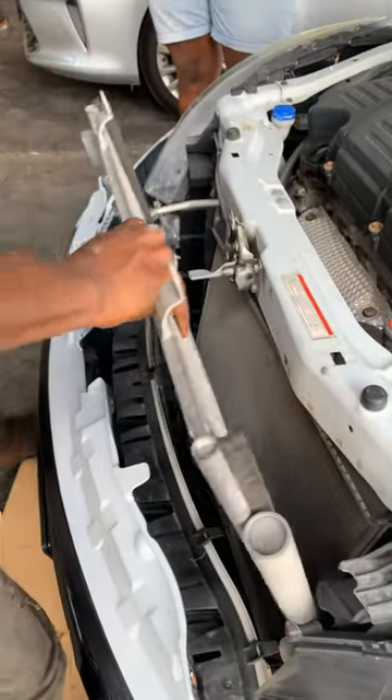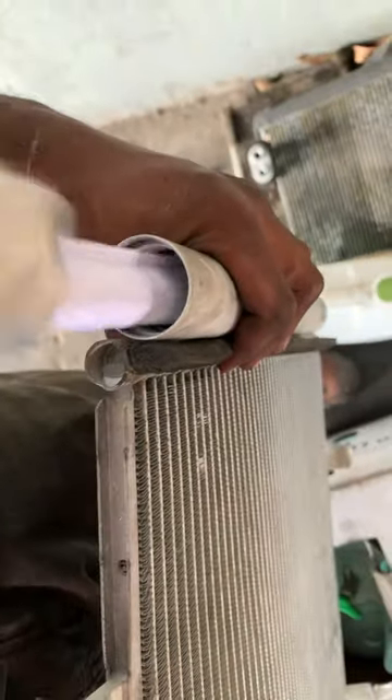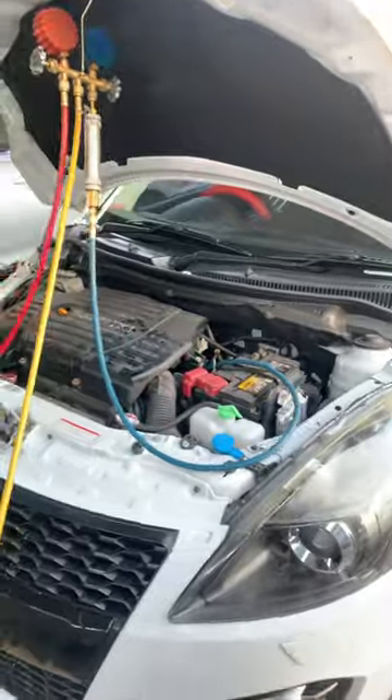We remove the condenser, pull the AC bung, and remove the old receiver dryer. We install the new receiver dryer, tighten the bung, and install the condenser back in the vehicle.